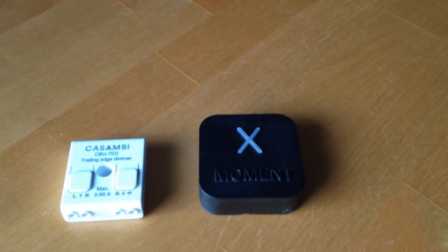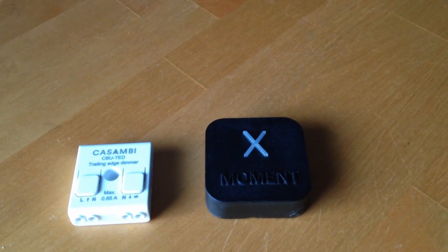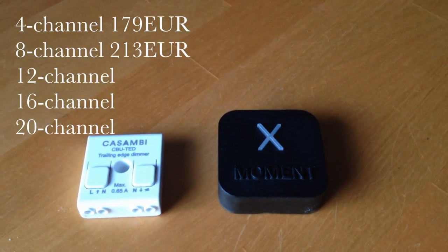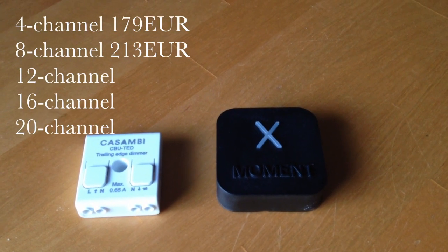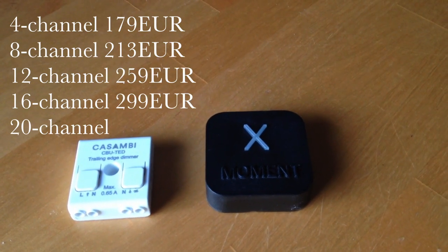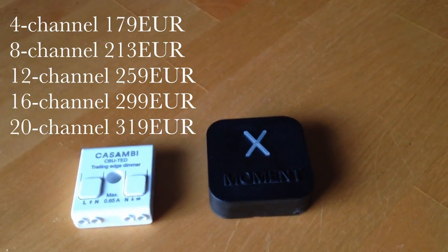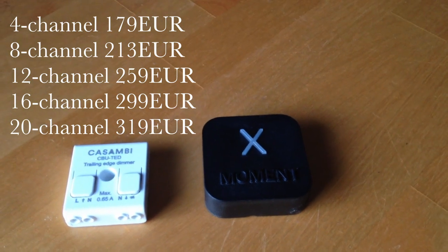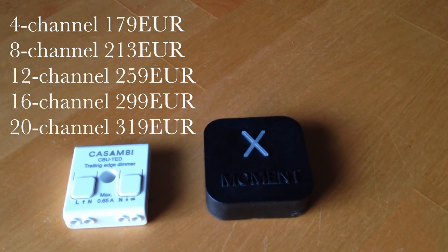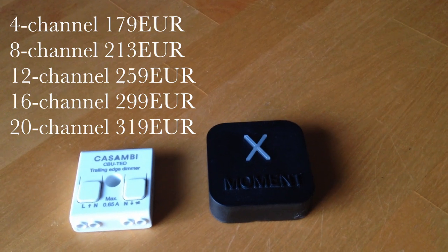So let's talk about pricing — and this is where you're going to want to sit down. A 4-channel device costs 179 euros. 8-channel is 213. 12-channel is 259. 16-channel is 299. And the 20-channel — again, which is this one — costs 319 euros. So not cheap at all. You could even argue it's even more expensive than the Alexa itself. However, it does fully integrate — it's not just an on and off switch. You've got full control of your Casambi devices this time.